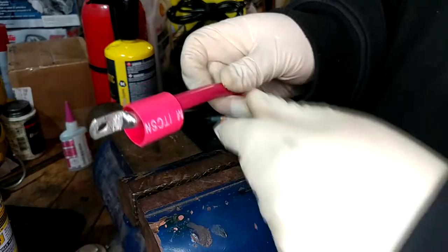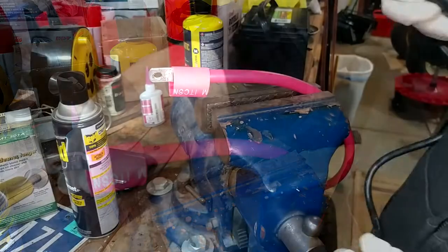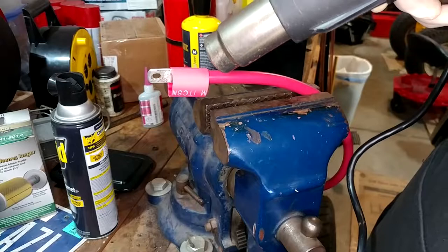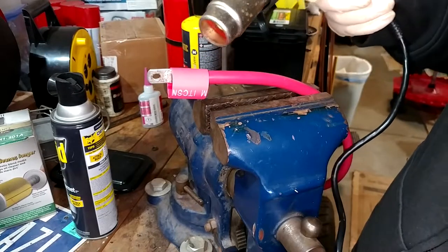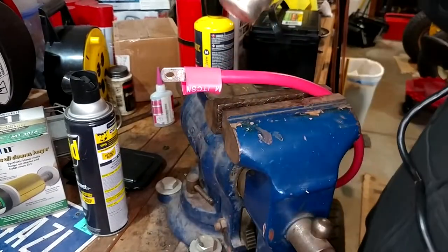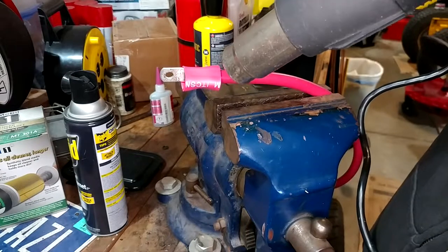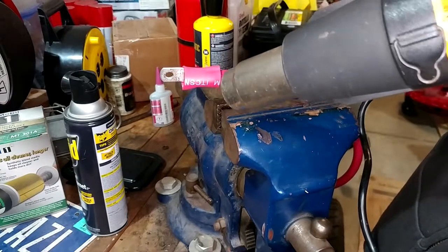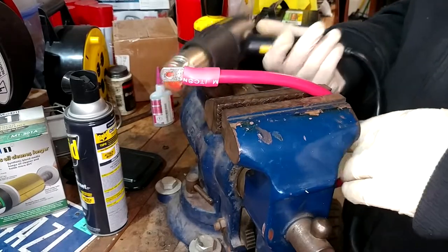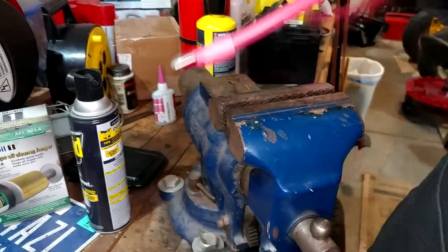Speaking of shrink tube, I'll loosely put it back in the vise just to hang on to it. Got our heat gun. This was the size recommended by the seller — seems a little big to me, but we'll find out. I think that's it. I certainly wouldn't want it to shrink any less. One cable end done.